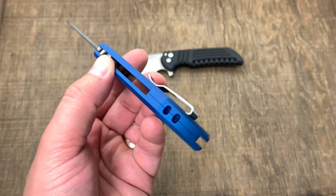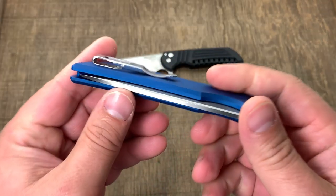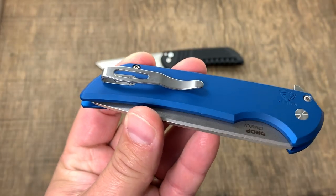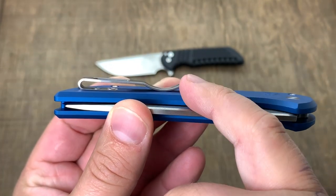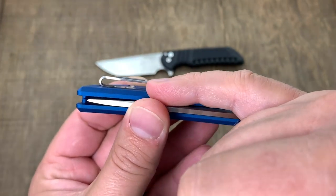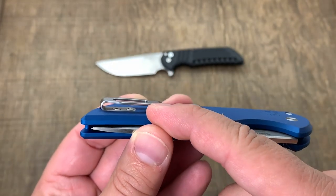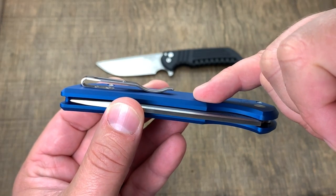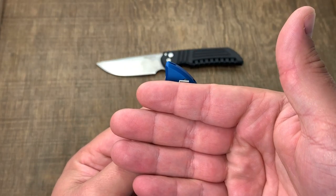Another thing right off the bat is this nice Hello Rider clip that has a pocket milled in for it. That means when you slide this into your pocket, there's nothing to catch on — no screw heads sticking out, no pocket clip sitting on top of the slab. It's an incredible pocket design, very elegant.